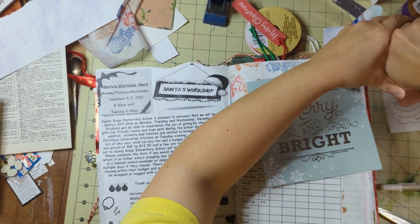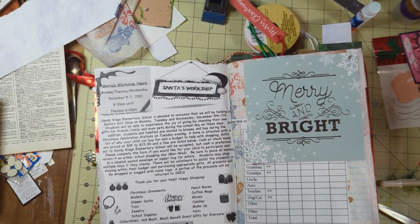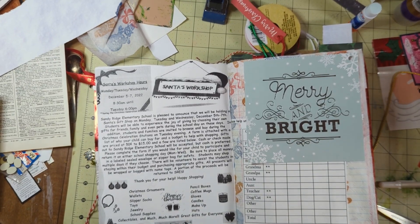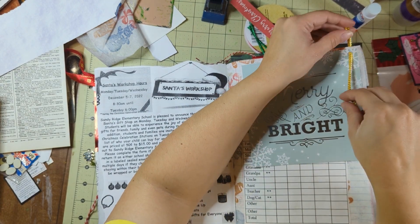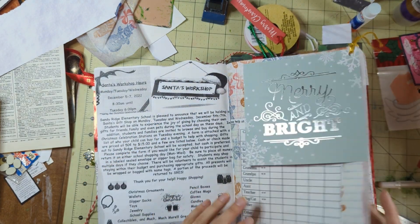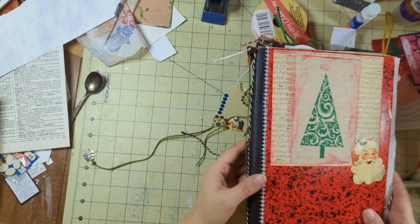This one I tie in like a tag — just trying to think of different ways to attach and embellish things, which is something I never really focused on before. I was more focused on just gluing things in and making a collage, but now I'm enjoying the little elements. So yeah, that's what I worked on. I hope you all have a wonderful day.